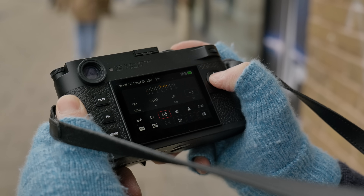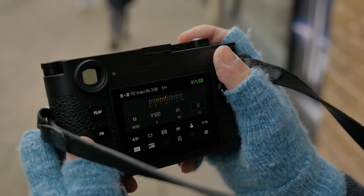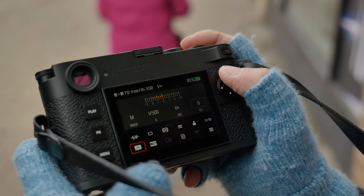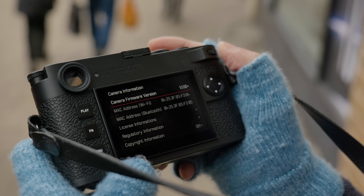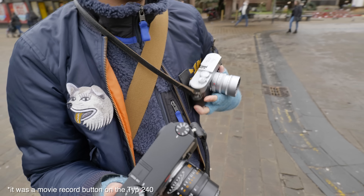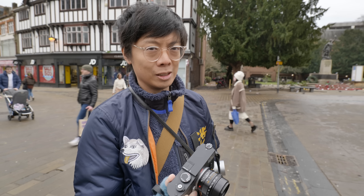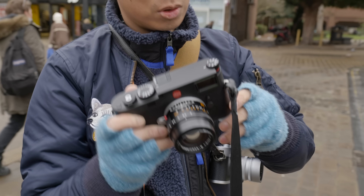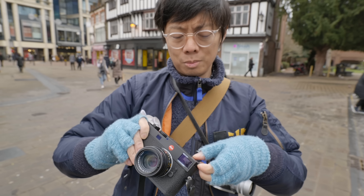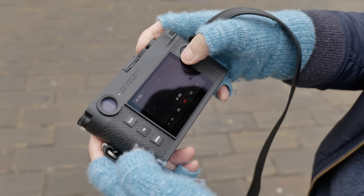The menu system is different. I've always liked the Leica menu system — it's so simple. Press menu once while shooting and it comes up with just the bare minimum basics. Press it again and it goes to the full menu — just one long list. There's also a function button, which they removed on the M10 thinking you don't need it, then brought back. And you can still change ISO via the dial — tonglet ISO.